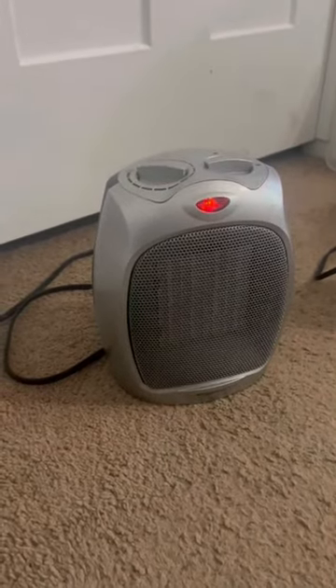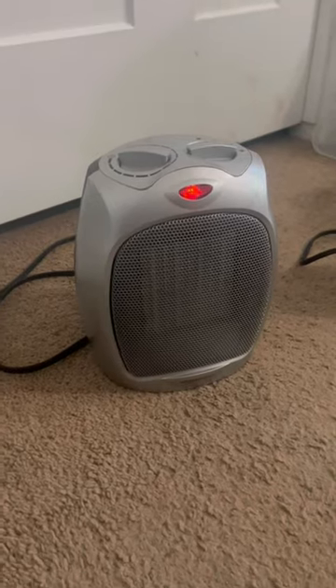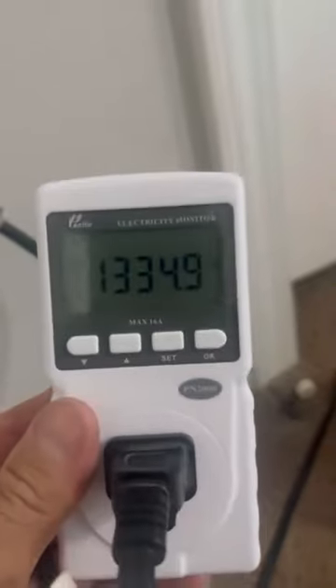Here are some options to heat your house when you're off-grid solar or on battery. Heating is a tough thing to do. You've got a 1500-watt space heater — it's running on about almost 1400 watts right now. That's one.